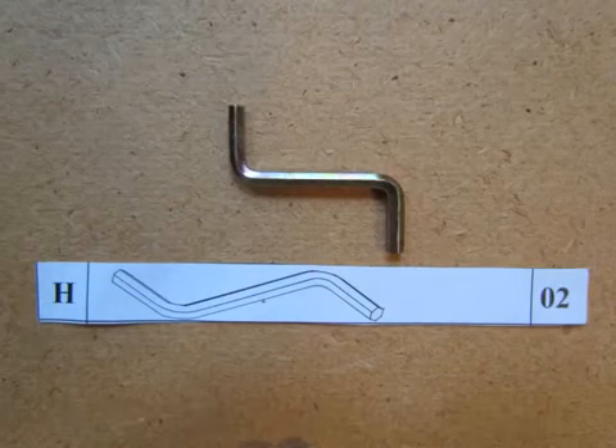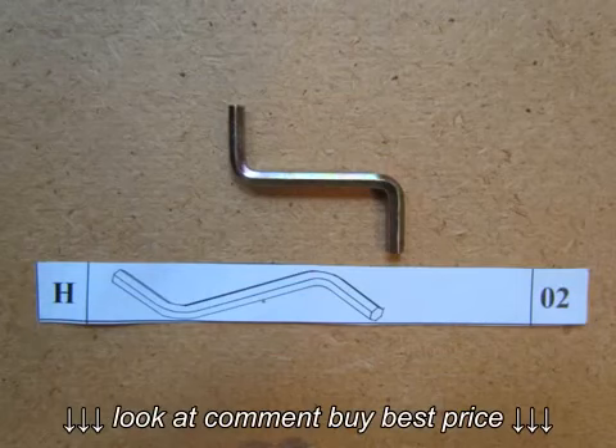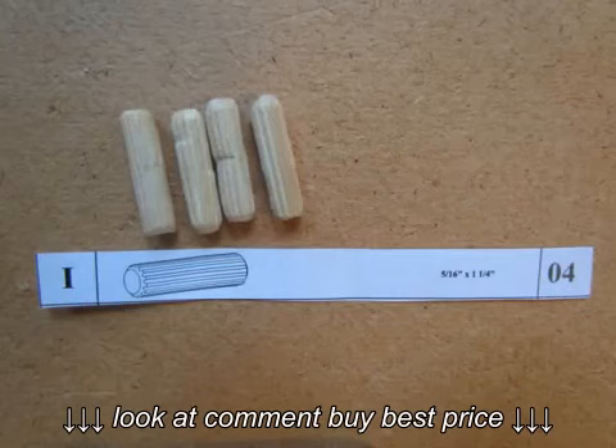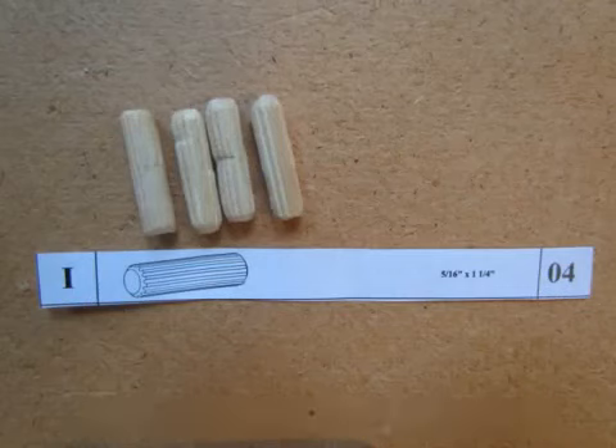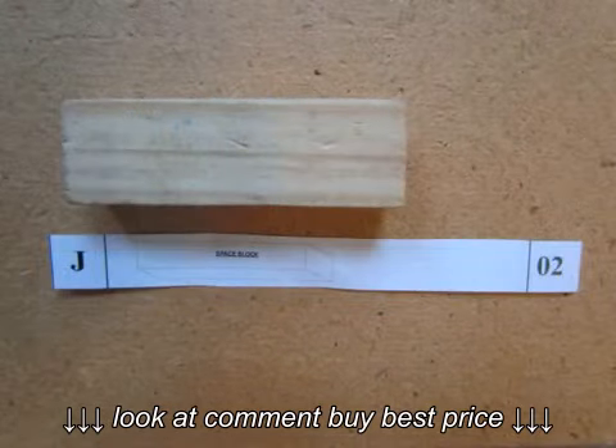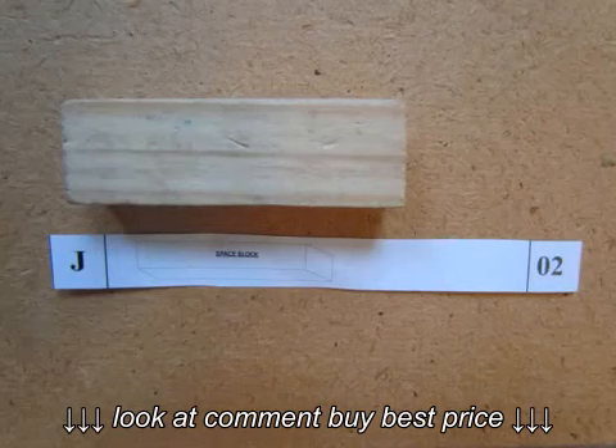Please be careful not to over tighten the bolts as this can cause damage to your bed. Part I consists of 4 small inch-and-a-quarter dowels that are used with the slats. Part J is the space block used to position the slats.